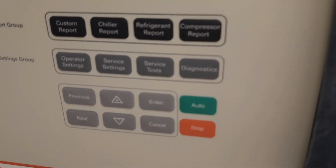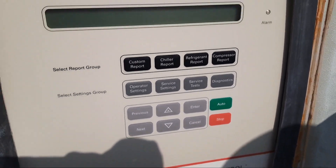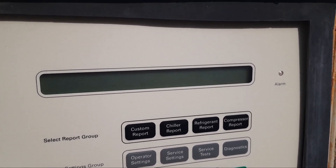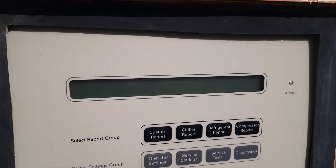Now let's start the chiller breaker and see what happens. Let's wait and I'll show you when it starts.